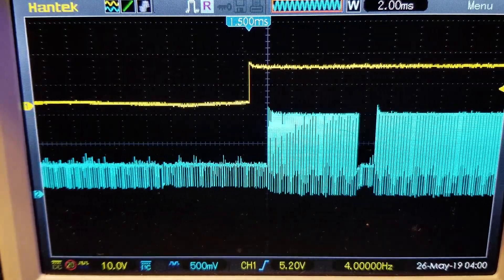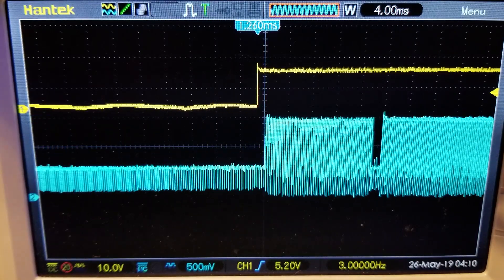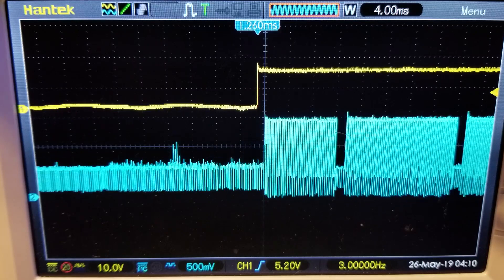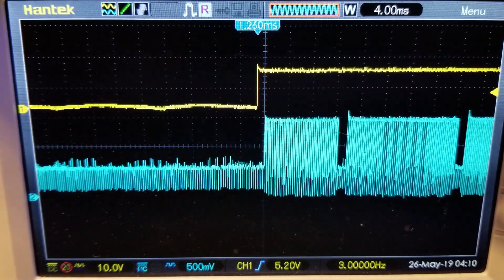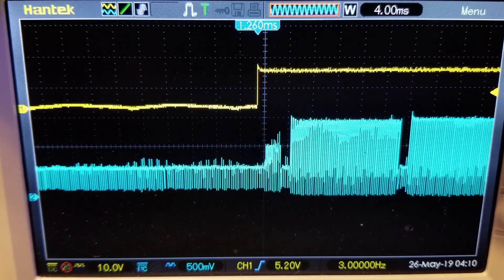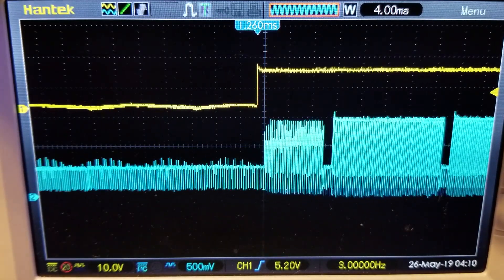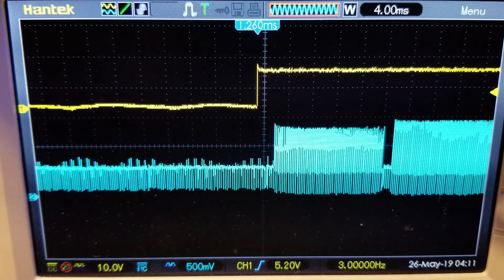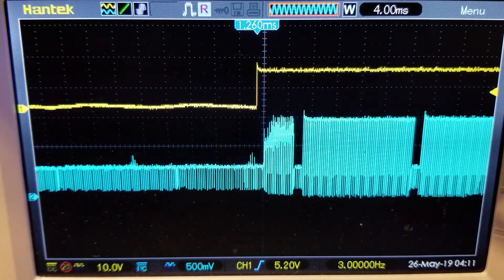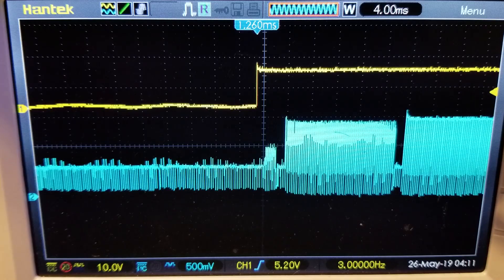On PAL, the latency comes in even lower at a consistent 1.26 milliseconds through hundreds of samples. On NTSC, the results are the exact same as the V3, but PAL shows a very marginal improvement of 0.015 milliseconds, which is insignificant. The latency is the same in both night and day modes, which are selectable settings in the camera menu. The good news is that Foxeer did not sacrifice latency to make other improvements in this version, which is all we can ask for given how low the latency already is.